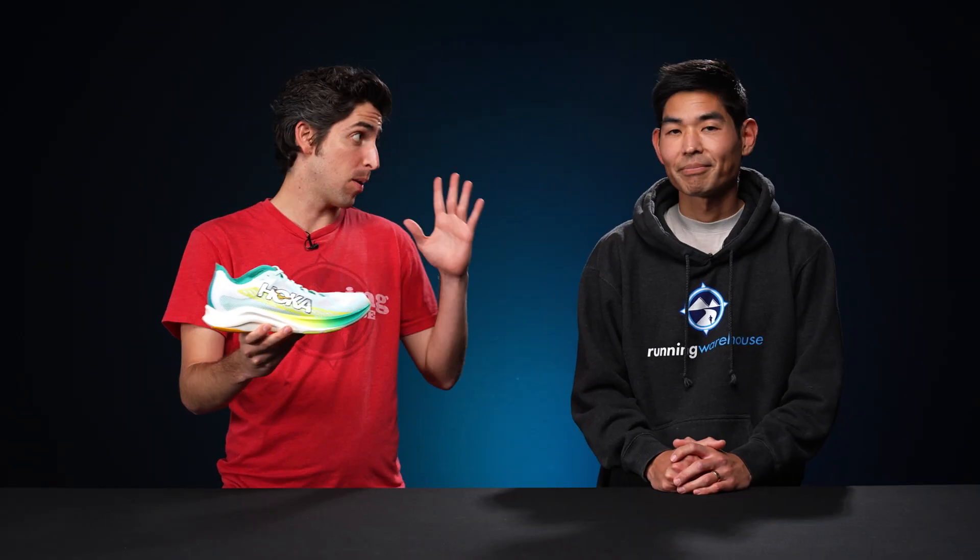How's it going guys? I'm Connor from Running Warehouse. I'm here with John, newest member of the Running Warehouse test team. Today we are going to be taking a first look at the new Hoka Cielo Road.